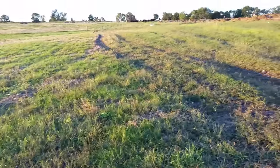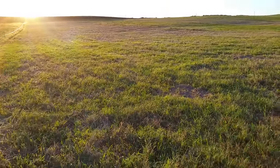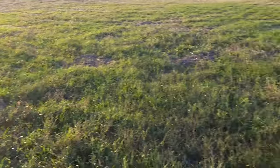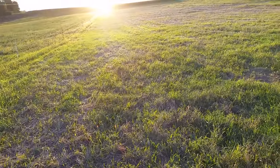And then I've got some ruts through here. This paddock is about 4 acres — all my paddocks here at home are about 4 acres. We've got about 4 of them that we're going to redo.